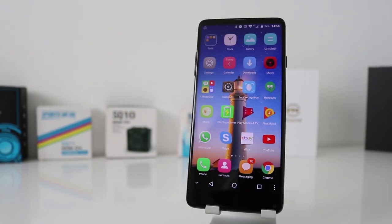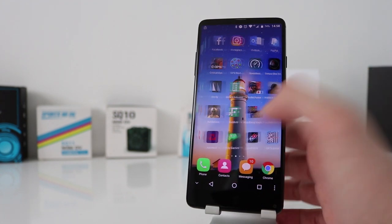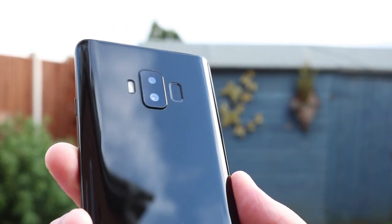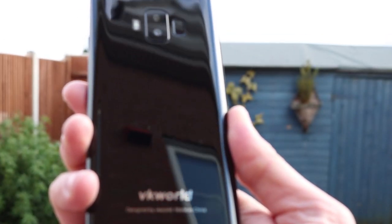Hi guys, welcome back to the channel. Today I have the VK World S8 full review. This smartphone is an absolute bargain on GearBest at the moment for only £132. For such a budget price, VK World have done pretty well, especially in terms of design.